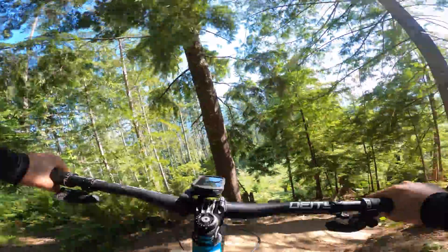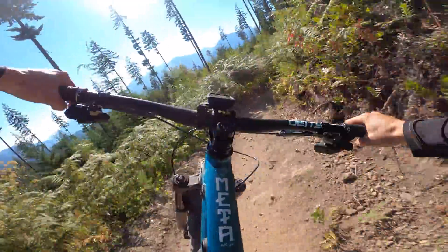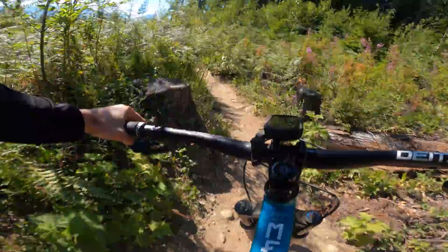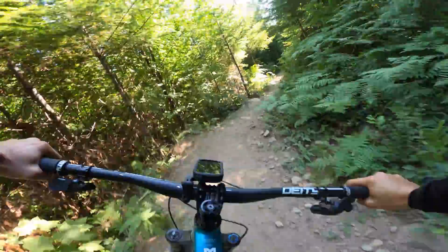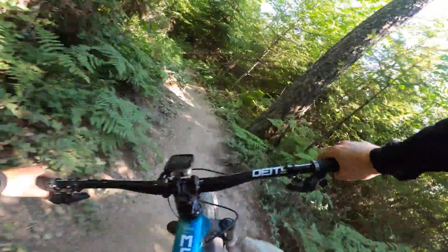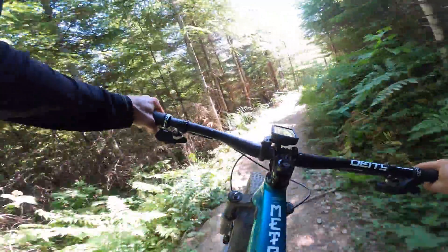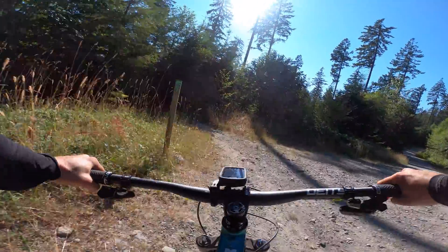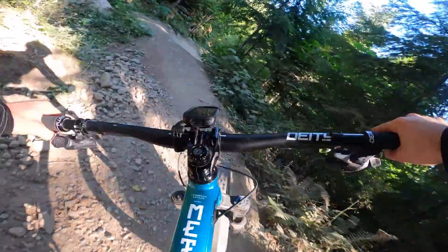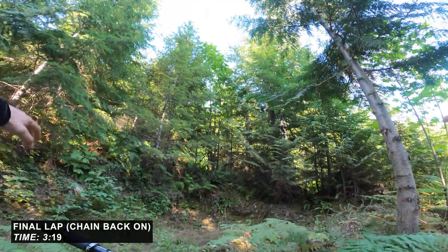I'm gonna put in a few strokes. We'll pump these rollers hard — nice. Fly out of this corner. Good little dips to pump down here. Pump in here. It's been way more stable for me when I hit these corners. There's the corner — come out strong. Take a lesson from my own book, don't slide and die there. 3:19 — you little beauty!